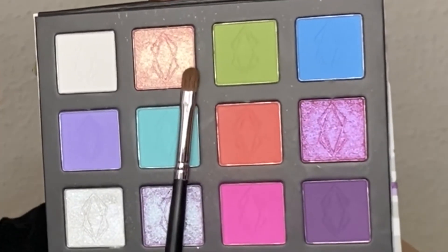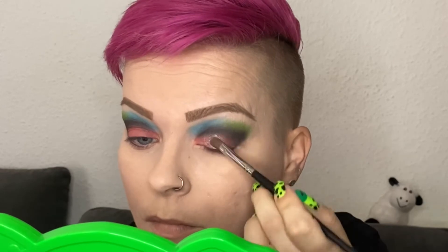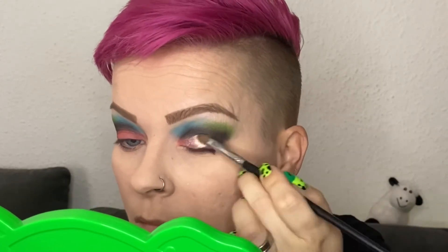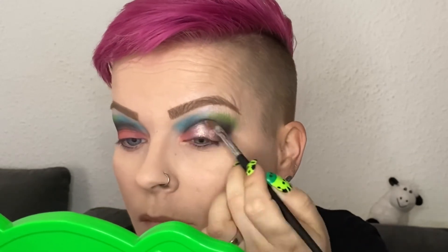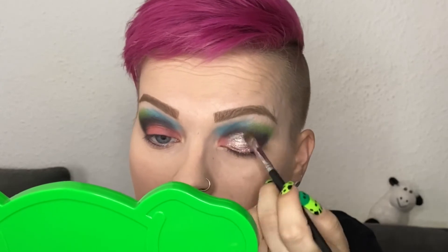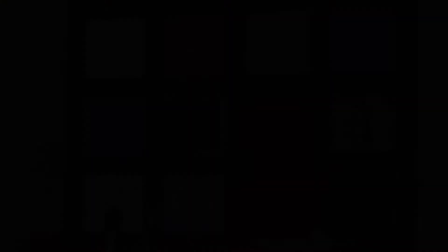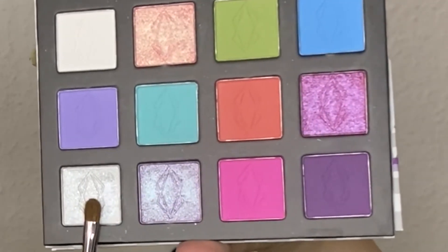On my lid I'm going in with Arcade and a Morphe M124 brush. On the very inner part of my lid I'm going in with Overdrive and the same brush.